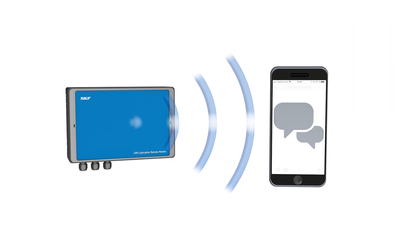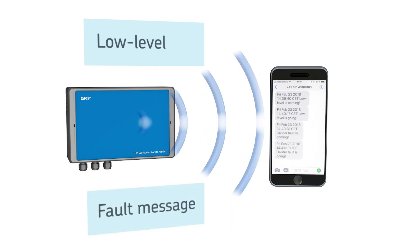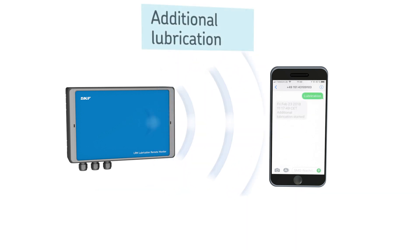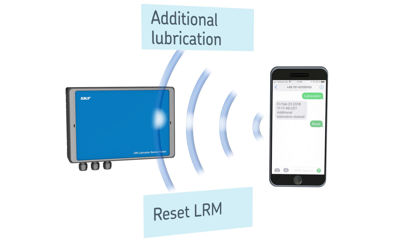An arbitrary number of email or mobile phone contacts can receive alerts from the LRM2. The monitor features two digital inputs and outputs and can be utilized to send both low-level and fault messages. The LRM2 can also be used to reset a pump or group of pumps within the same system by initiating an additional lubrication cycle, and the monitor can be reset via SMS message.